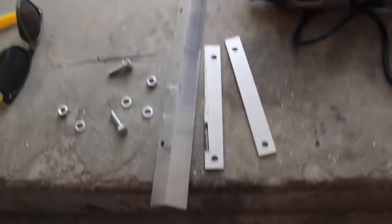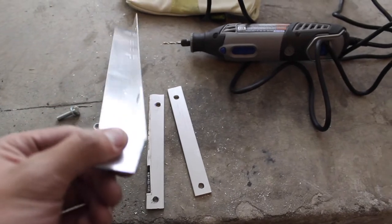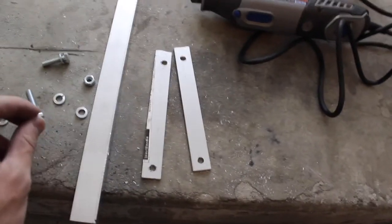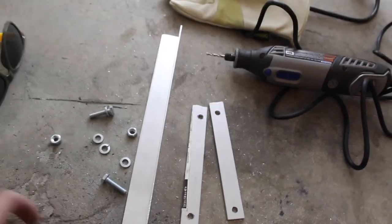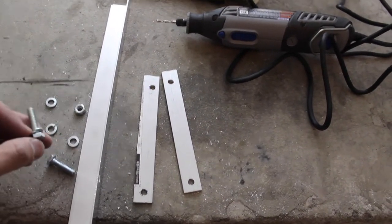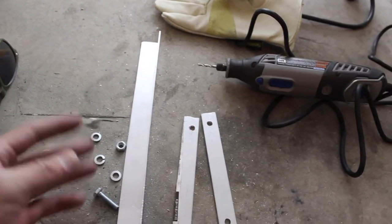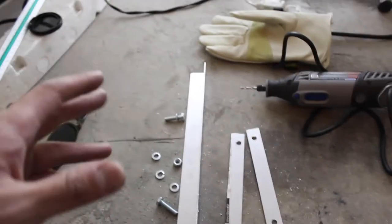These are the pieces you would need: a 90-degree angle bar, just a flat metal piece for the support, and then the screws, lock washers, and nuts. These are a quarter inch thick, and depending on how thick you go, you can decide whatever length you want. We'll assemble it and I'll show you guys how it looks.